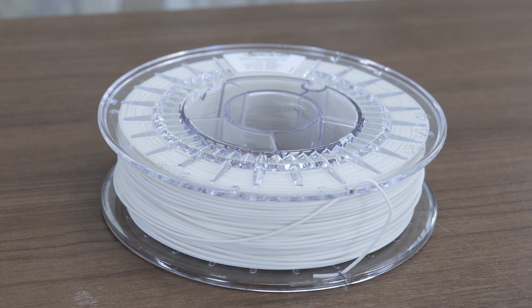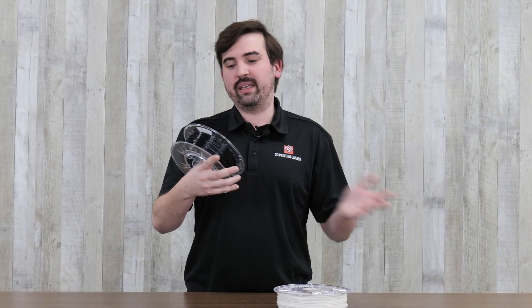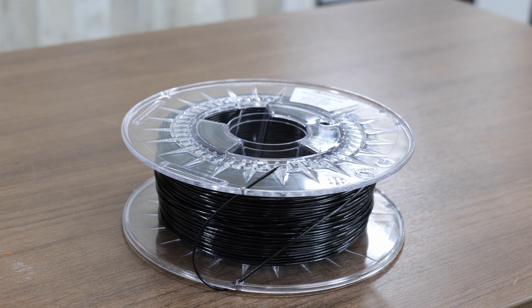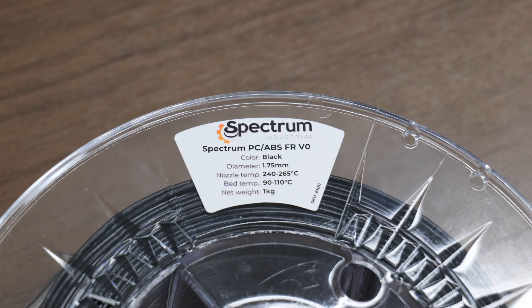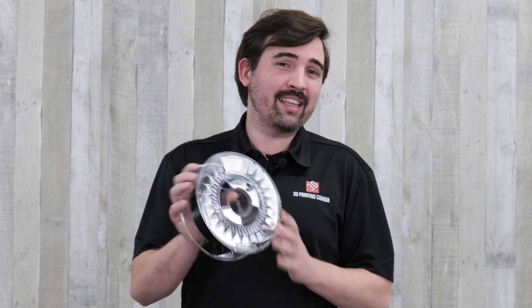Next up, I'm going to test some more PETG, but this one is different — it's a special formulation rated FRV0. So in theory, if this one does catch fire, it should self-extinguish. And then finally, we have the PC-ABS FRV0. I'm expecting the most out of this one. Polycarbonate on its own has a higher melting point, so that should help, and with the FRV0 rating it should self-extinguish if it does light on fire. So this one should last quite a bit longer than the others.